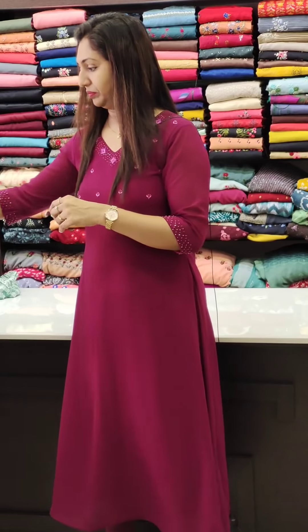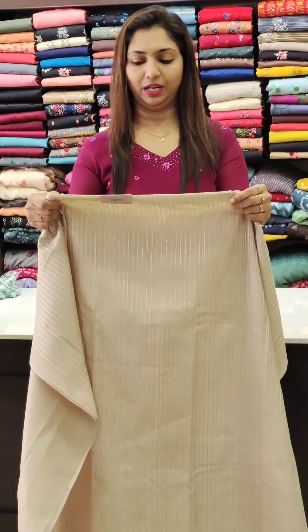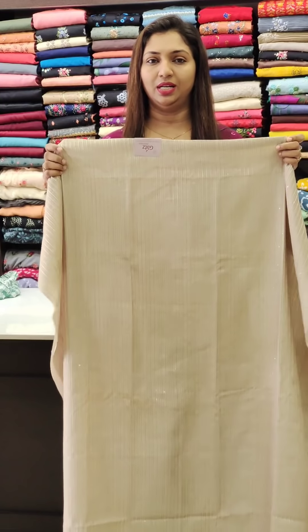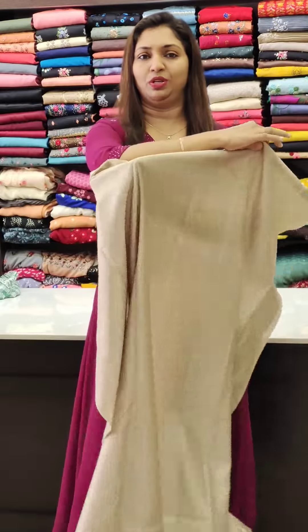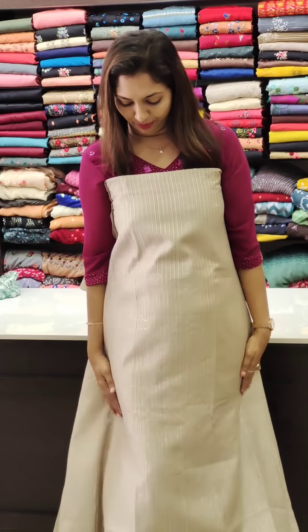This is a semi-silk fabric, different from the other types of fabric — priced at ₹1350. This is a nice light shade. There is full sequence work on the front portion in a stripes pattern. The back portion is self-print fabric.